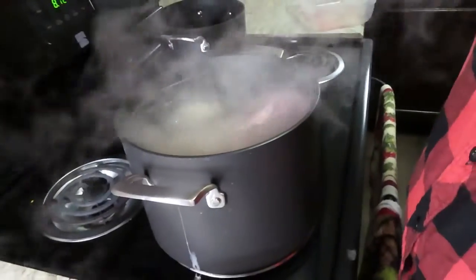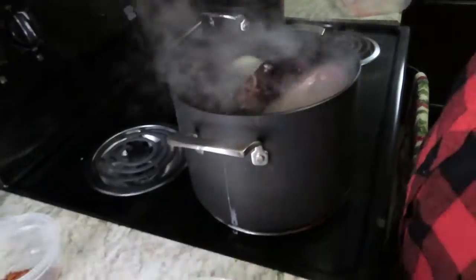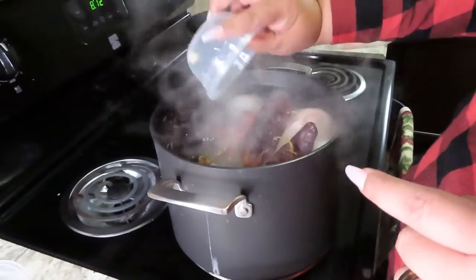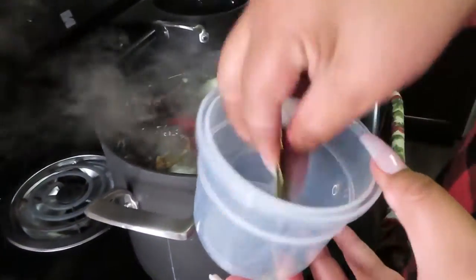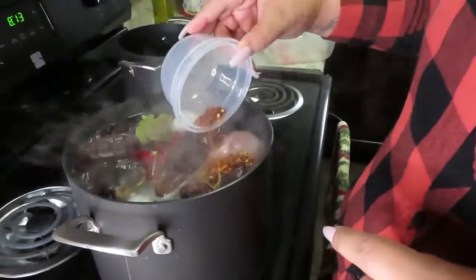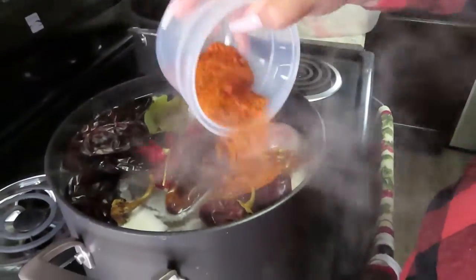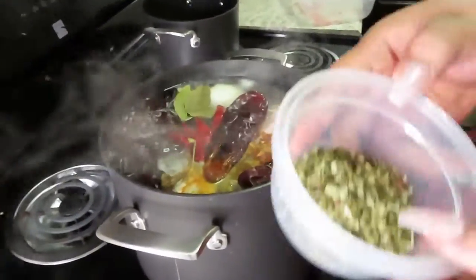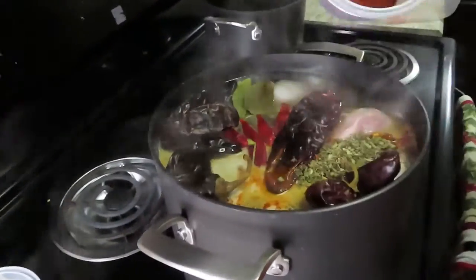Then we're gonna grab half an onion, some chiles, some California chiles, and garlic. Down below in the description I'm gonna tell you guys the measurements. Two bay leaves, some taco mix, tomato chicken bouillon, and some adobo mix, and chili powder.